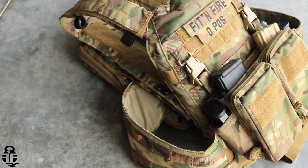Hey everybody, what's going on? Thanks for swinging by. My name is Mark, welcome to Fit and Fire. This time we're going to be talking about plate carriers, specifically the HRT Rack plate carrier.